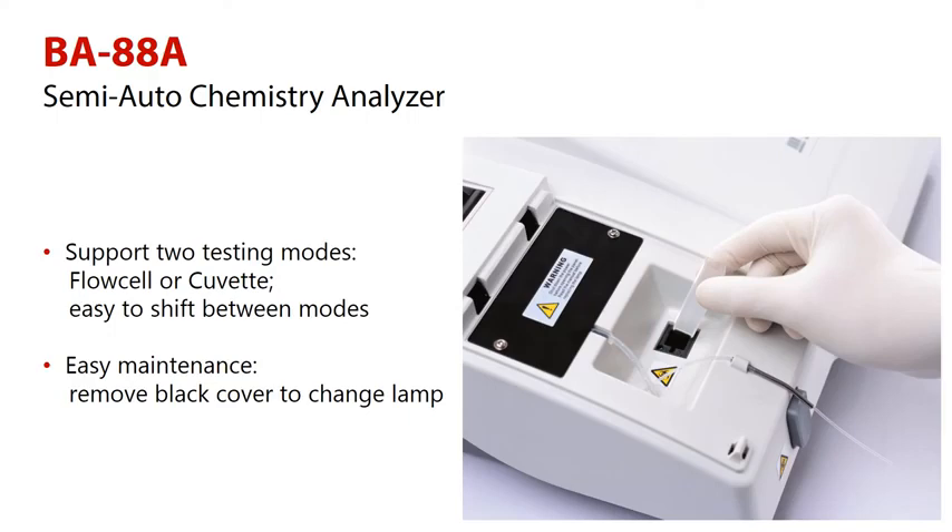Maintenance is also made easy. To change the lamp, simply remove the black cover and replace it. There is no need to unscrew the whole instrument cover, which helps the user in replacing the lamp.